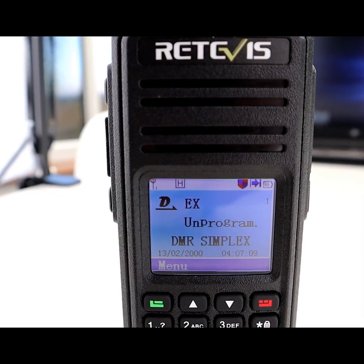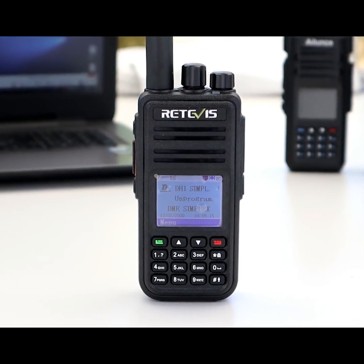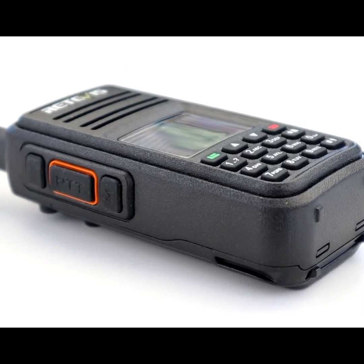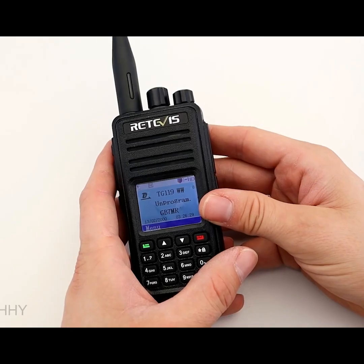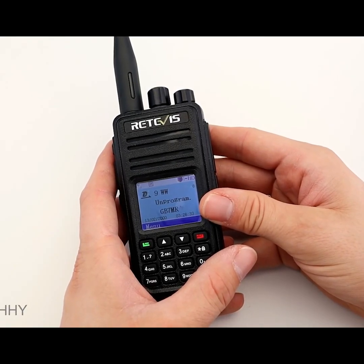This is Part 1 in a series of videos on the Retevis RT3S, which is a new DMR dual-band radio from Retevis. In this video I'm just going to do an overview of the radio and go through some of the main features and settings.